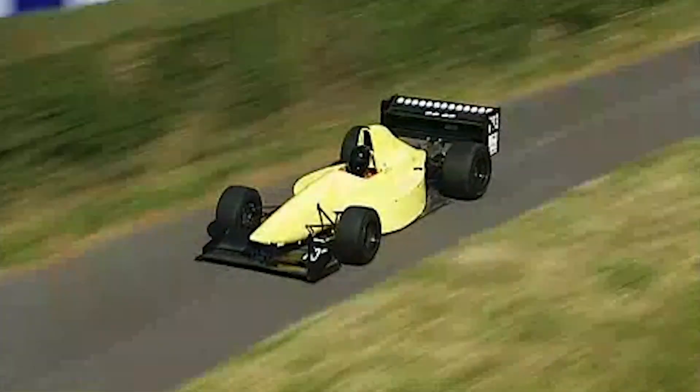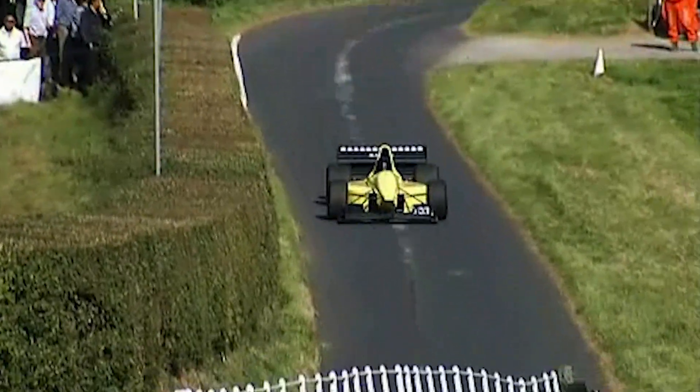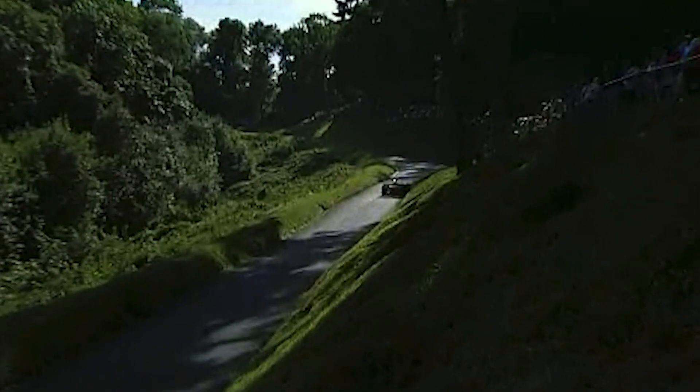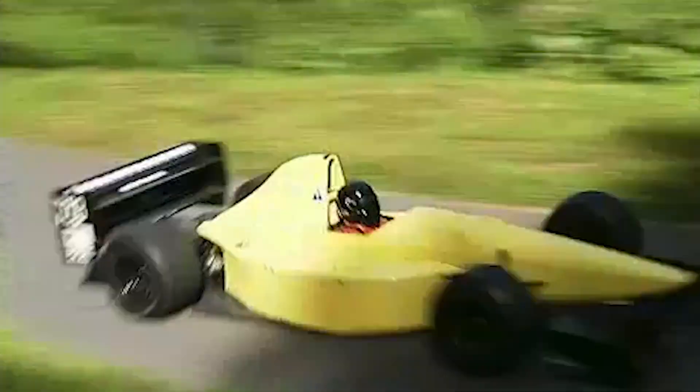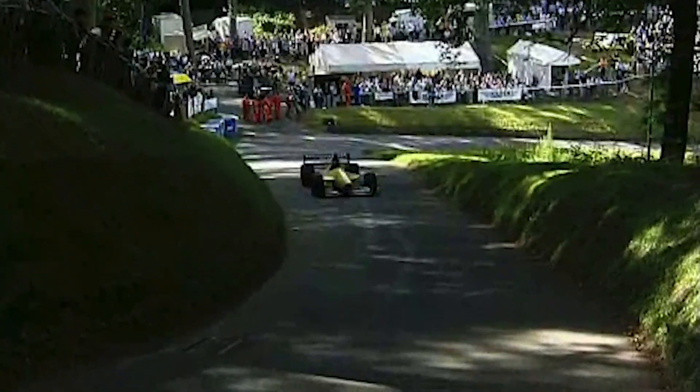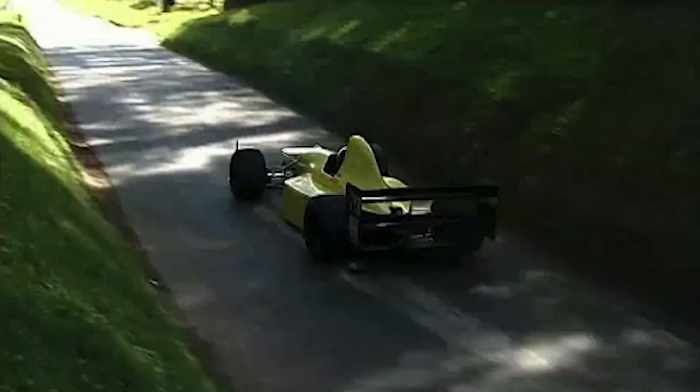The uphill climb run would be very similar to a qualifying approach. It's about going the quickest possible on a pretty tight, confined and difficult track. It will be about maximum power, getting the car to go forward as quick as possible. We don't have to worry about regeneration, so we'll tune our brake system for maximum braking performance.